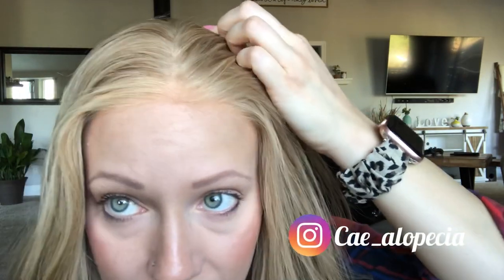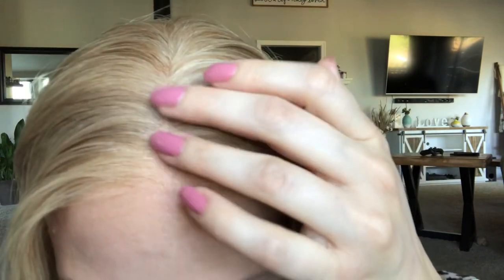I glued her down and I am going to post that onto IGTV so you can see how I secured the front and the ear pieces down. I think the hairline looks really great. Can you guys tell? I do feel like I could put a little bit of dark powder at the root just to darken it a tiny bit and to blend the lace — because if you look closely, you can kind of see the knots, but that's normal.